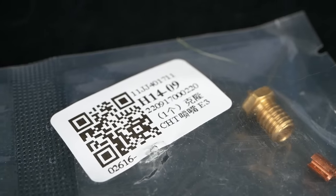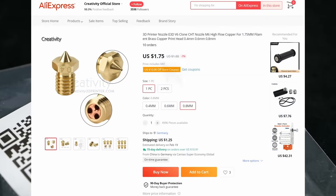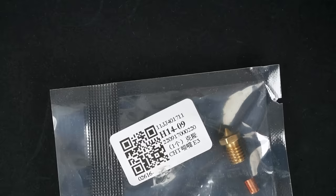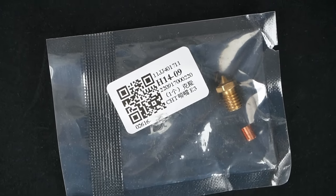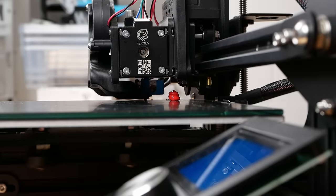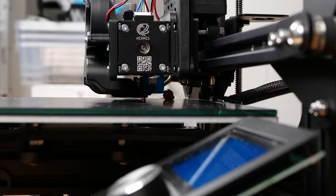Anyway, a viewer sent me one that he purchased from AliExpress, where they're selling for only $2 to $5 instead of the still reasonably priced $20 CHT from Bontech. I deliberately did not put any links to the knockoffs in the description because they might infringe the patent and I want to stay out of legal trouble.